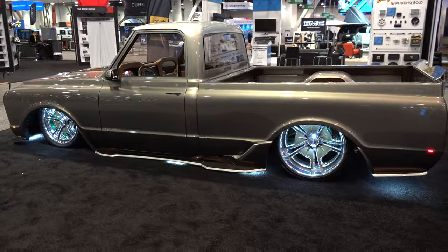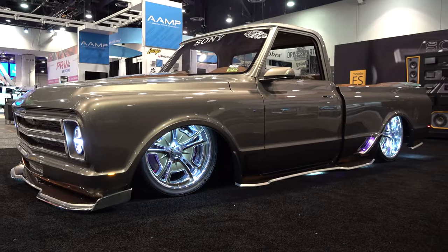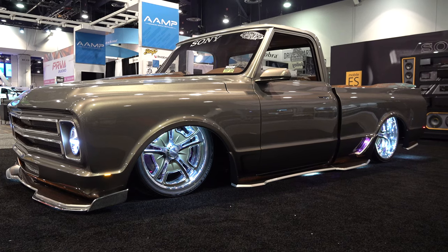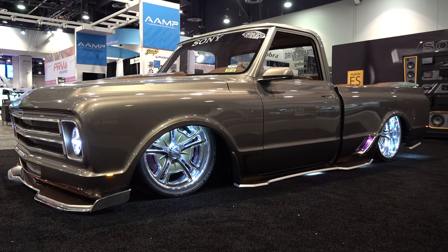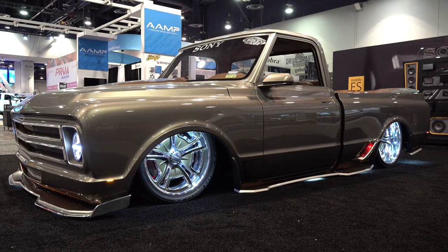I appreciate it, brother — thanks so much for giving me some time today. So there you go, from the 2021 SEMA show: a 1968 Chevrolet C10 pickup truck — 'C-Tanium.' Hope y'all have enjoyed it. Make sure you subscribe to this channel and visit ScottyDTV.com for an easy way to search the hundreds of videos I've posted — either click the link in the description or the one at the end of this video.